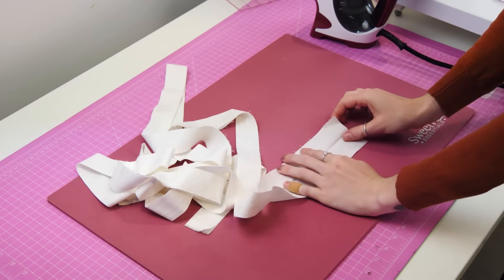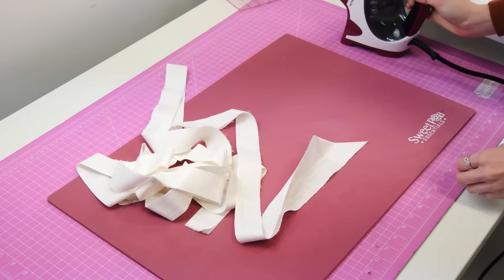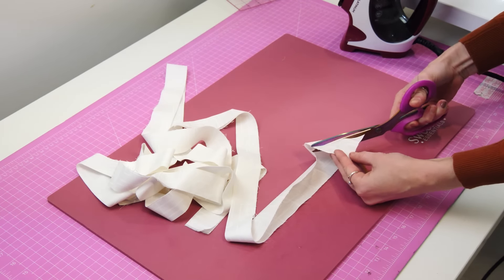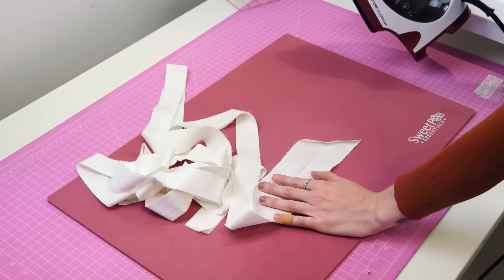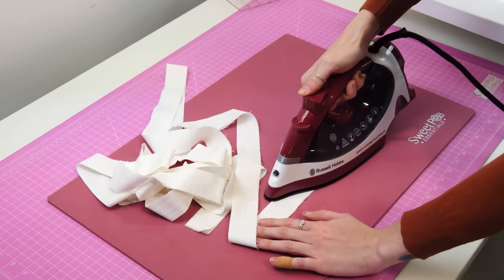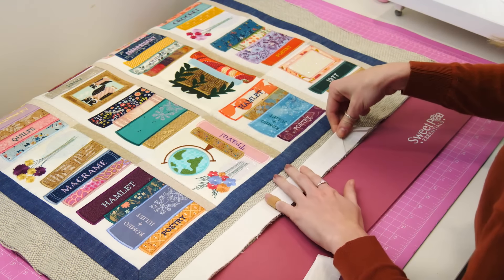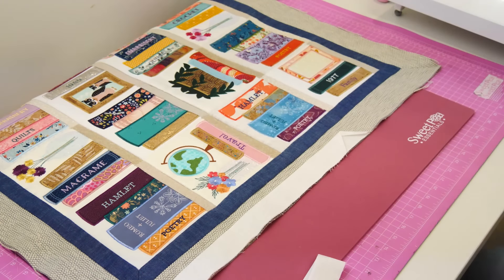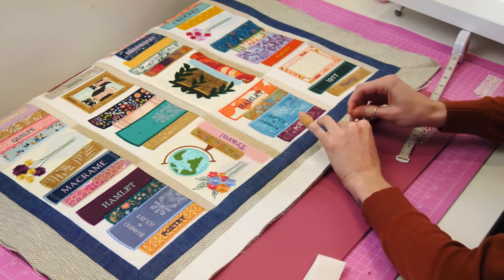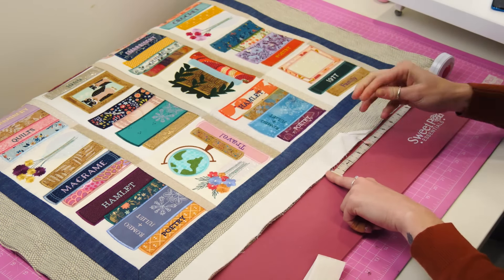Lay out your binding fabric and unfold one end. Fold that open end of the binding to a 45 degree angle, as shown, and lightly press. Trim your fabric a quarter of an inch from the 45 degree angle fold. Fold the binding strip in half again. Match the raw edges of the quilt and the binding to the desired starting location, with your quilt right side up. Start about half way along one side. Using a ruler, mark 1 inch down from the end of the strip and mark with a pin. Then mark 3 inches down from the 1 inch mark and mark with a second pin.